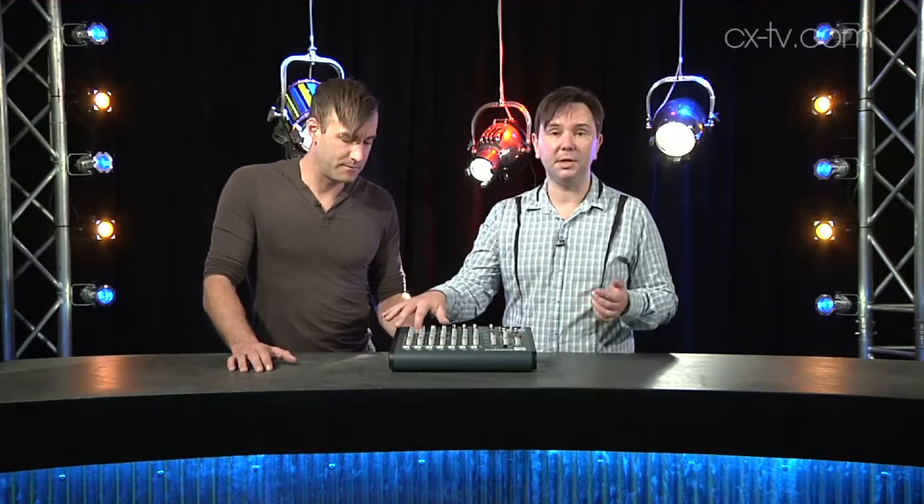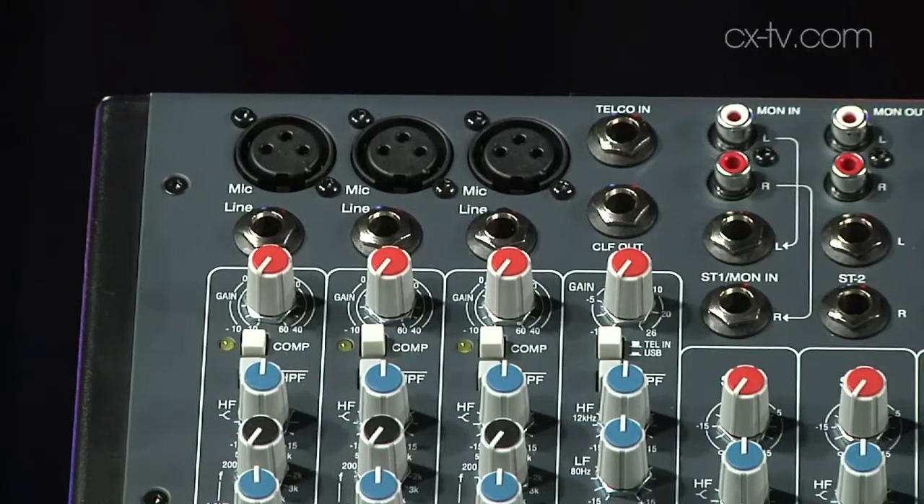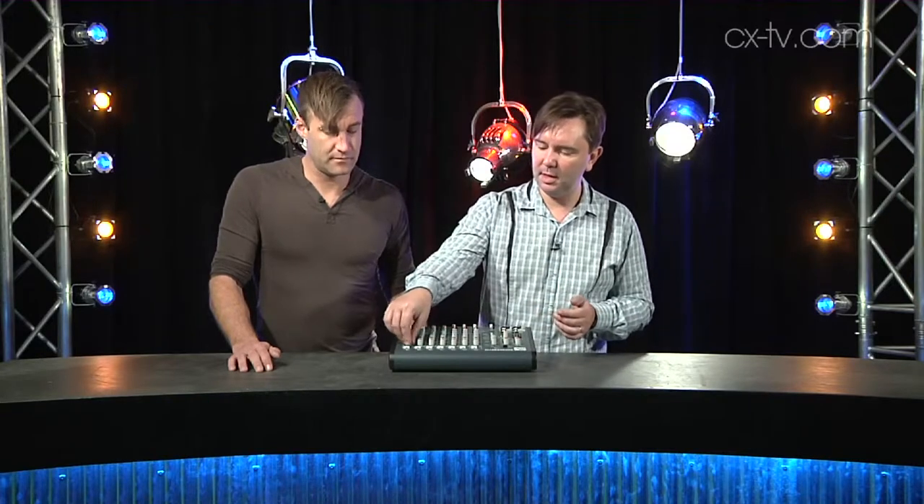In terms of dynamic control, you've got a compressor you can switch in on the mic input channels, and that kicks in around negative 20 dB. There's also a high-pass filter you can switch in. Interestingly the faders are on potentiometers and they only go up to unity — it doesn't go up to plus 10 or even 11 — and that's really the heart of it: this is very much built for purpose.